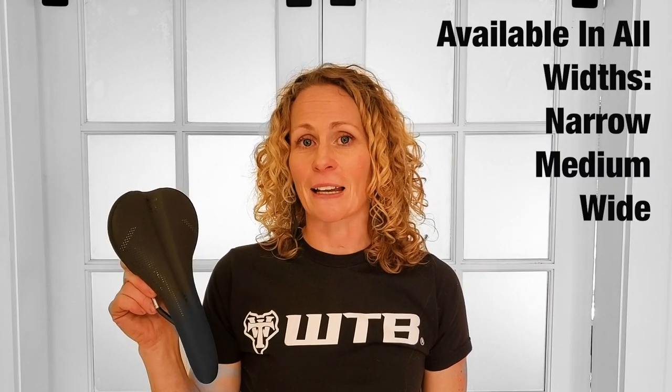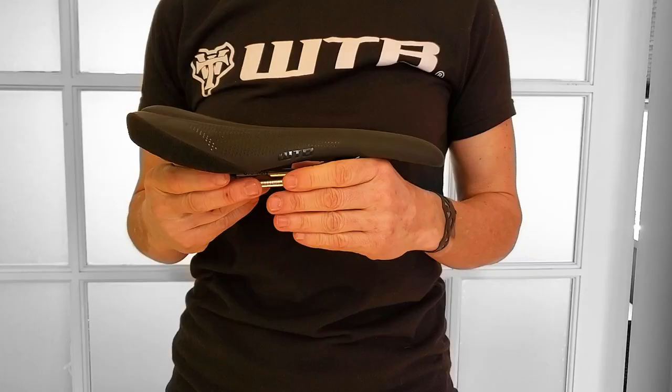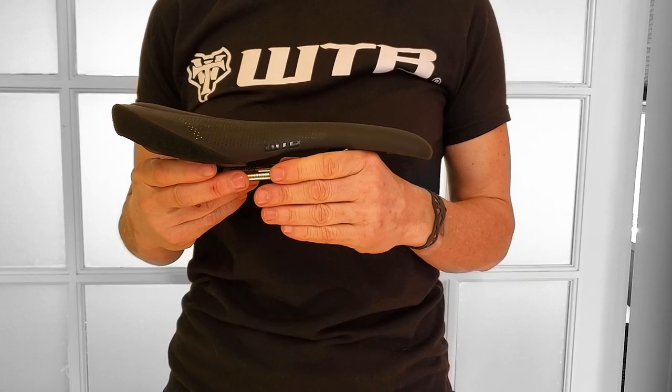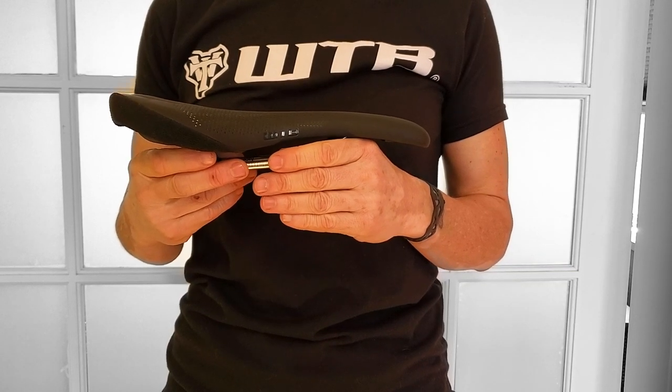Hi, this is Emma Dunn from WTB and I'm here to talk about the SL8 Saddle. The SL8 is a thin padding saddle that comes in a 127, a 142 and a 150. The SL8's lightweight, elegant and slight curves make this saddle a top choice for everything from backcountry dirt roads to road pursuits.